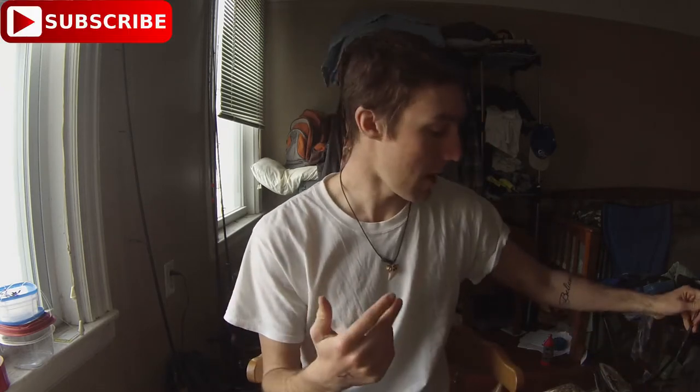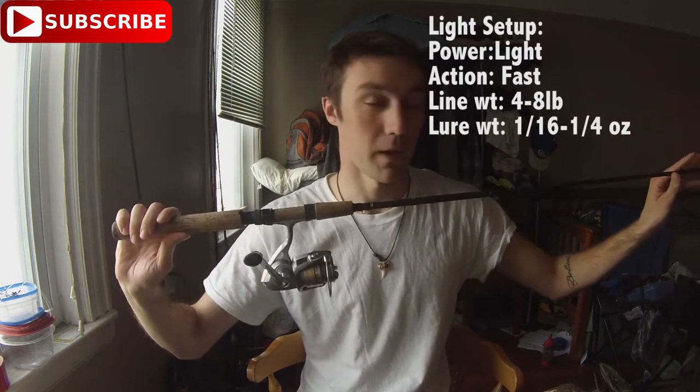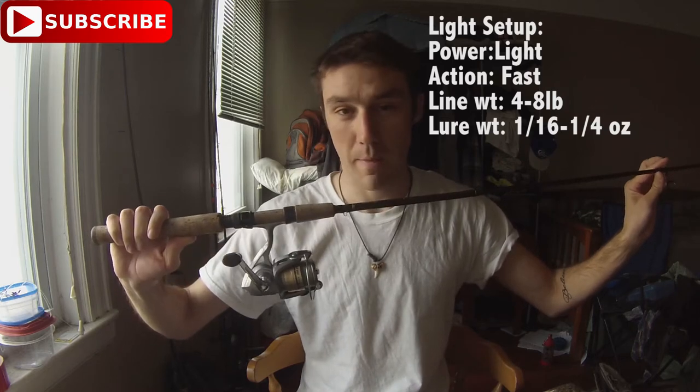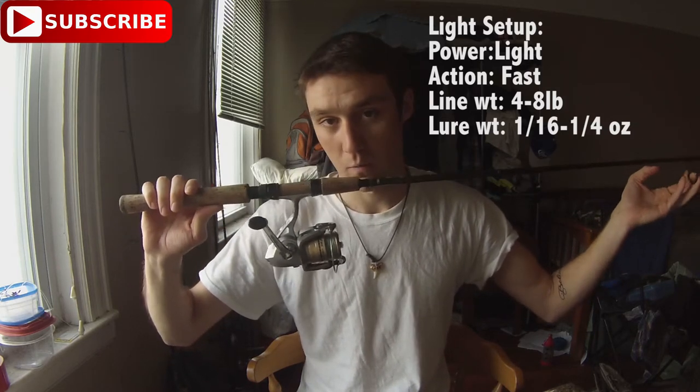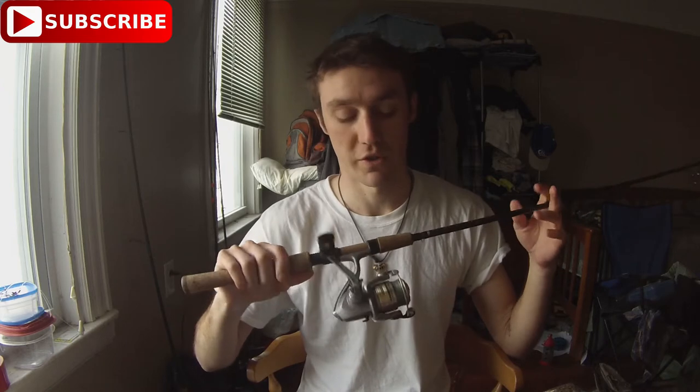First off I'll start with what rods I use. I have one light rod and one heavier rod. My light rod is a Cabela's Pro Guide spinning rod — light power, fast action, only four to eight pound test line, and about one-sixteenth to quarter ounce weight range. I use this a lot in the wintertime and early spring when you're throwing a lot of smaller stuff, or even for spawning largemouth when I'm throwing small stuff on the beds.